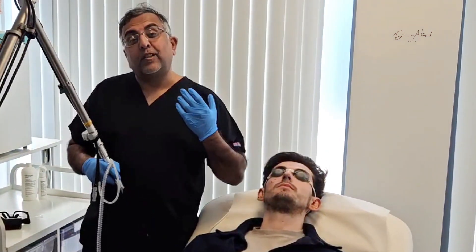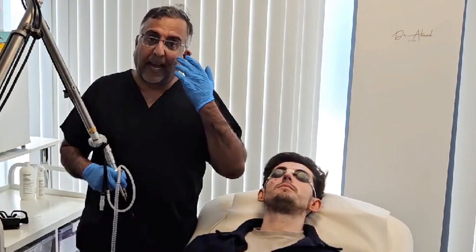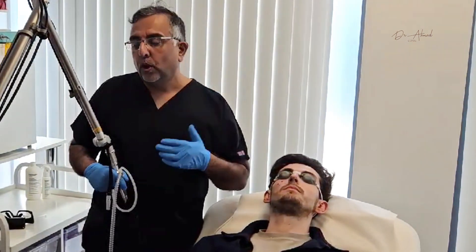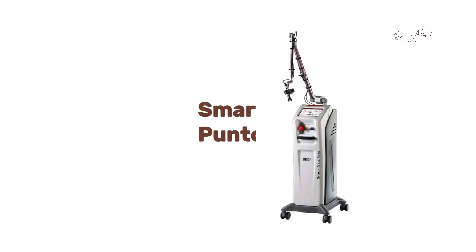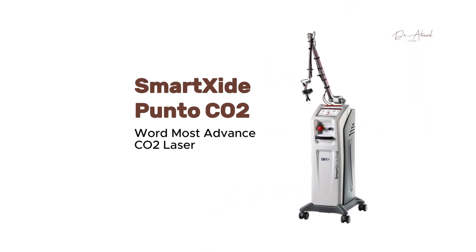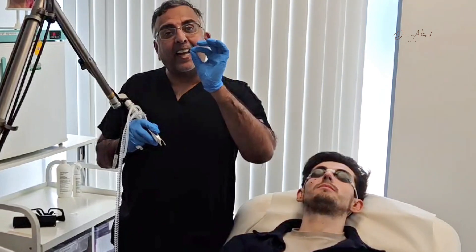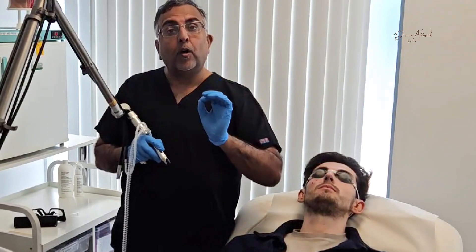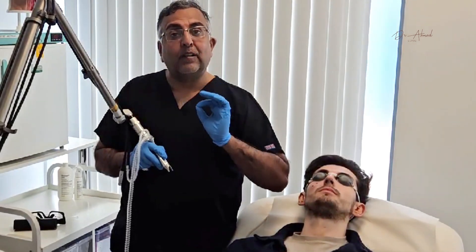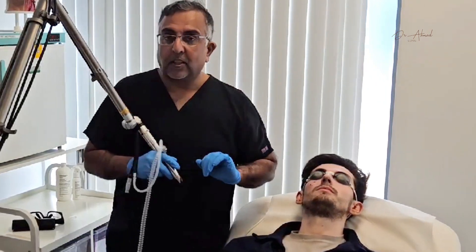So what we're doing is we've got our DECA SmartSight Punto CO2 — it's the world's most advanced CO2 laser that's out there — and we've got this in surgical mode. What that does is it actually takes down and gets rid of the mole to the base of the skin without having to cut the skin or leave a scar from any surgical procedures. So we'll show you how this is done.